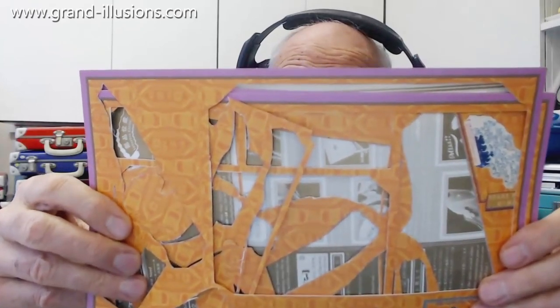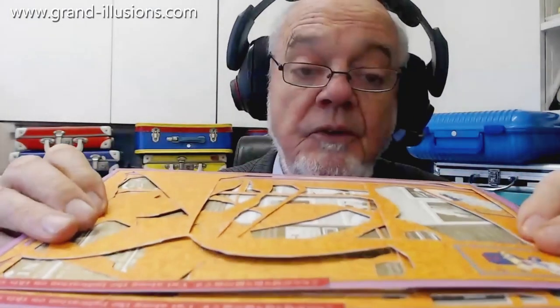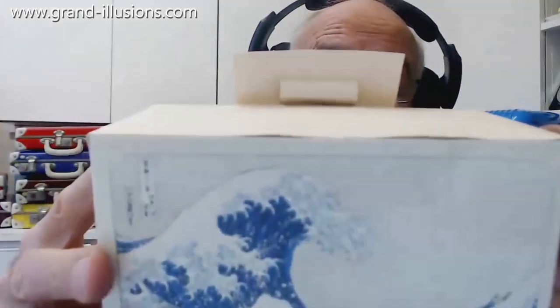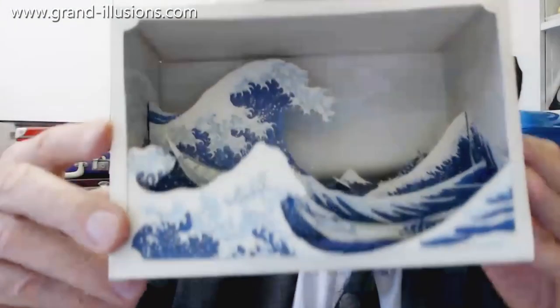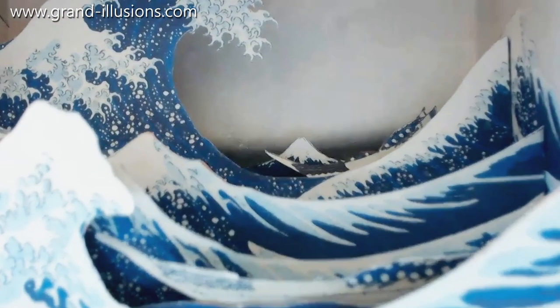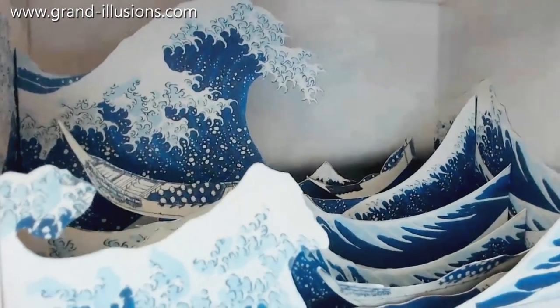Here's a kit I came across quite a few years ago — 2006 actually — and I thought I'd have a go at making it. It came from one of the trade fairs. It makes something very interesting: the Great Wave, that famous Japanese picture. It's a box, and the front of the box is where the wonder is — it makes a three-dimensional diorama of the Great Wave, with Mount Fuji in the back. Look at the detail: it's about six layers of depth planes deep.